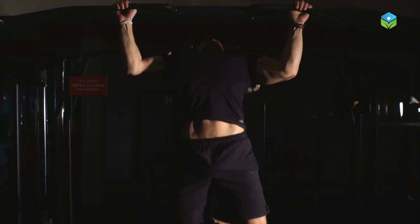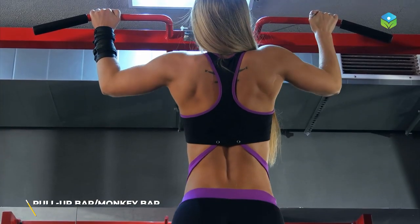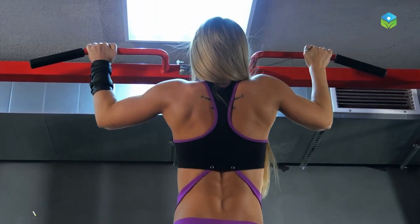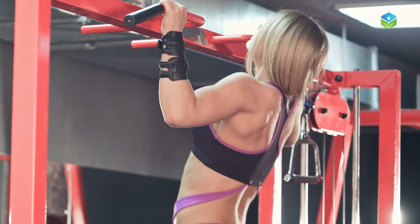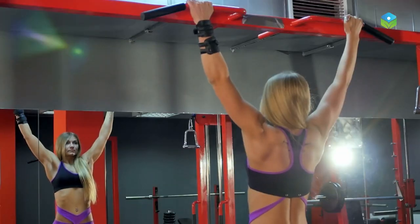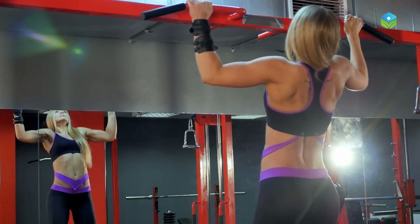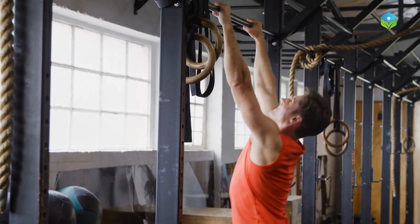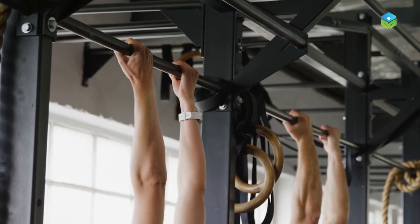Do not wait for a gym membership to start. All you need is to find a secure bar to hang from — this can be a pull-up bar, a monkey bar, or even a tree branch. Make sure the bar is sturdy and can support your weight. Grab the bar with an overhand grip, making sure your hands are about shoulder-width apart. Engage your core and lift your feet off the ground. Try to hold this position for as long as you can. Once you feel your grip start to fatigue, let go of the bar and rest for a few seconds before repeating. You will build up your endurance over time, but be patient.